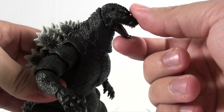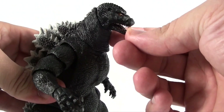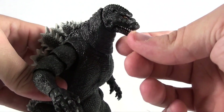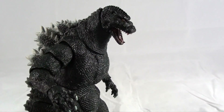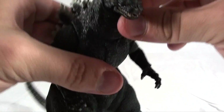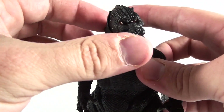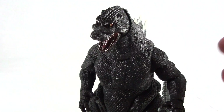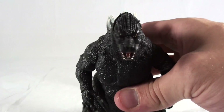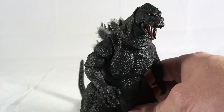He also has some really nice jaw articulation — by 'really nice' I mean this isn't a loose jaw, so you can position it however you want and it will hold that position without just dropping open, which I've had issues with on some other Godzilla figures in the past. The head sculpt is flawless. They did a great job capturing the look of this suit and the animatronics used in Godzilla vs. SpaceGodzilla. The eyes look really nice, the mouth, the coloring, the paint — everything looks really on point.